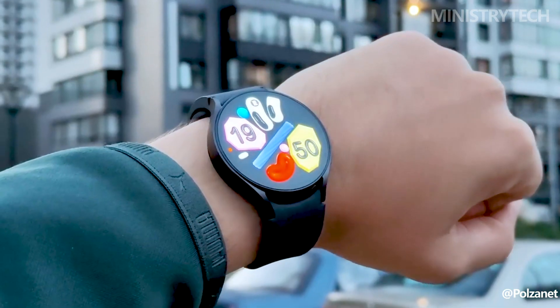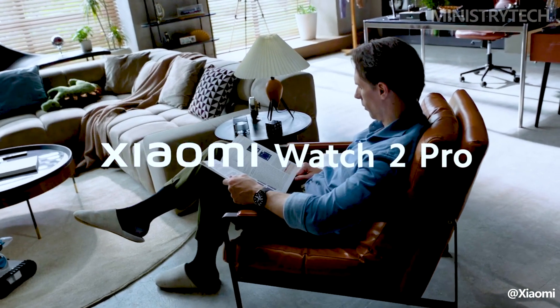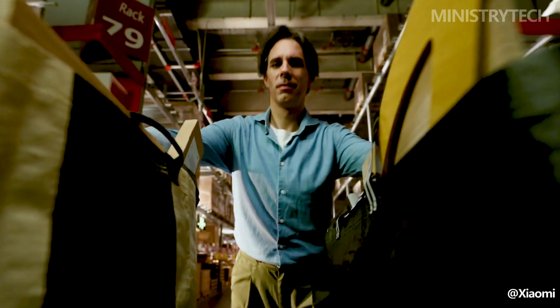Smartwatches, which offer a variety of features right on their wrists, have evolved into a necessary accessory for tech-savvy people. We'll compare the recently unveiled Xiaomi Watch 2 Pro and the Samsung Galaxy Watch 6, two well-liked options on the smartwatch market.